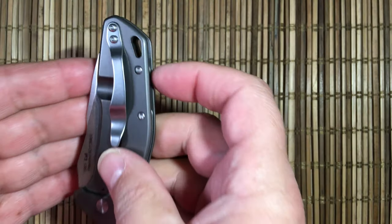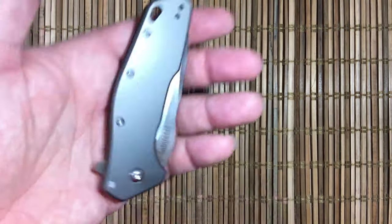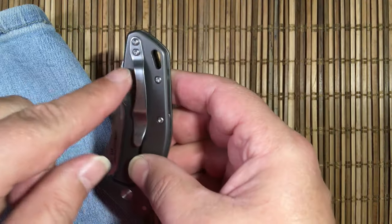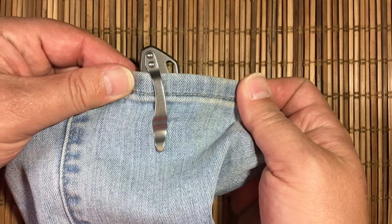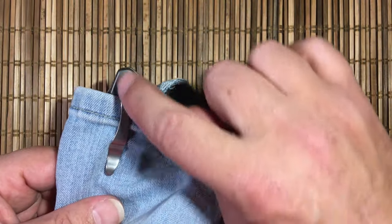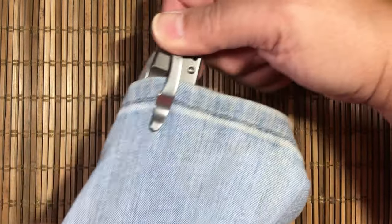It is tip-up, right or left hand carry. The weird thing is the clip is not straight — it's got a curve to it, so it looks a little different on either side. It's got a bit of shape to it, which is interesting. Here it is in the pocket — you can see that most of the lanyard tube and a bit of the knife stick up. The screws on the outside give you a little bit of traction when you grab it to pull it out of your pocket.